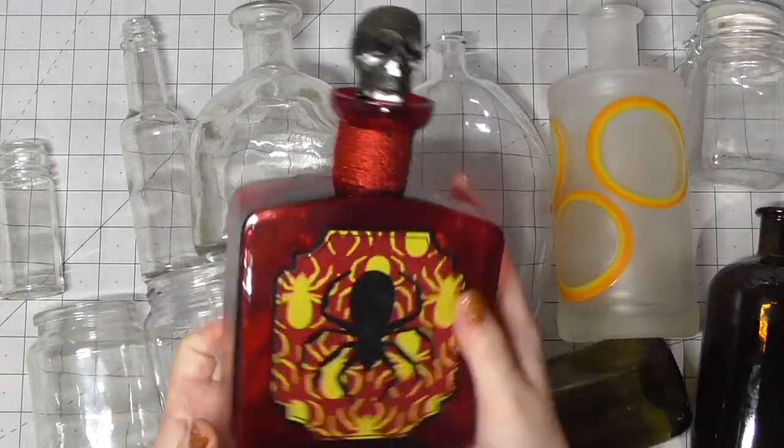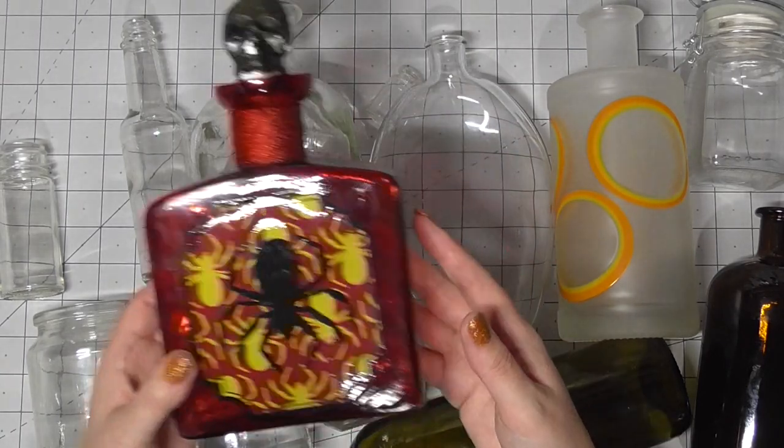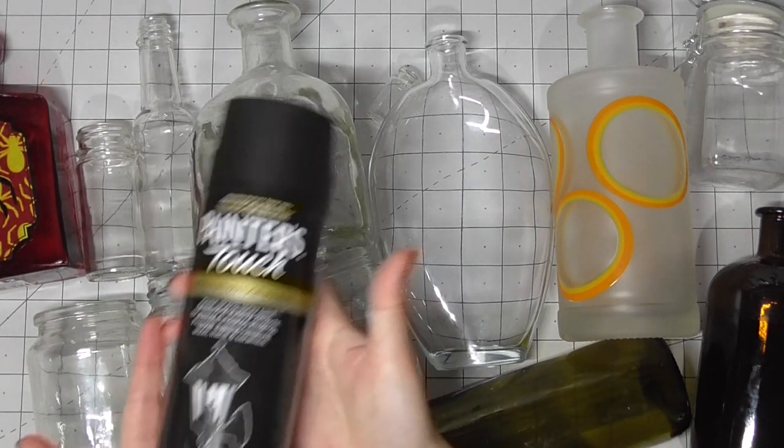This one here is from Poundland. It comes already decorated but it was a little bit damaged and it's red, and I wanted everything to be black, so I'm going to go ahead and paint that one up and change it.